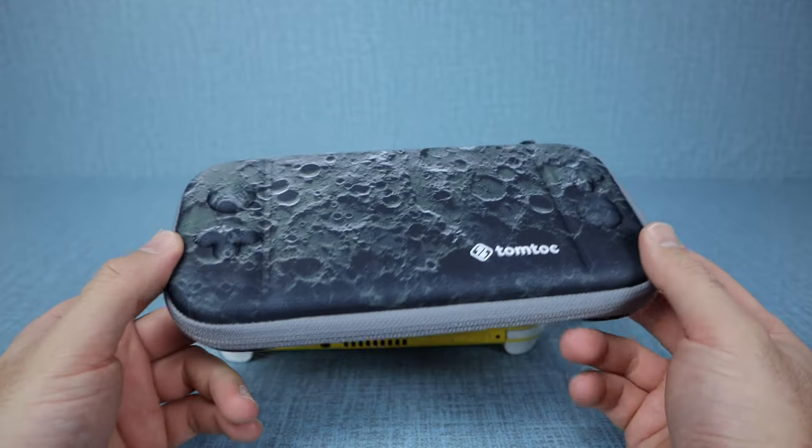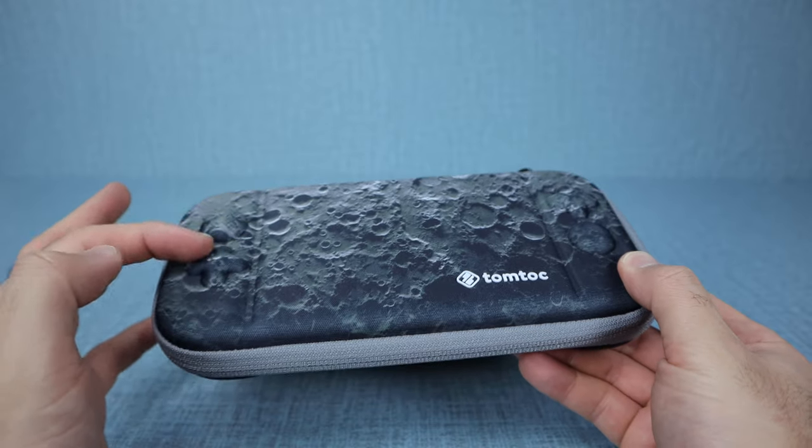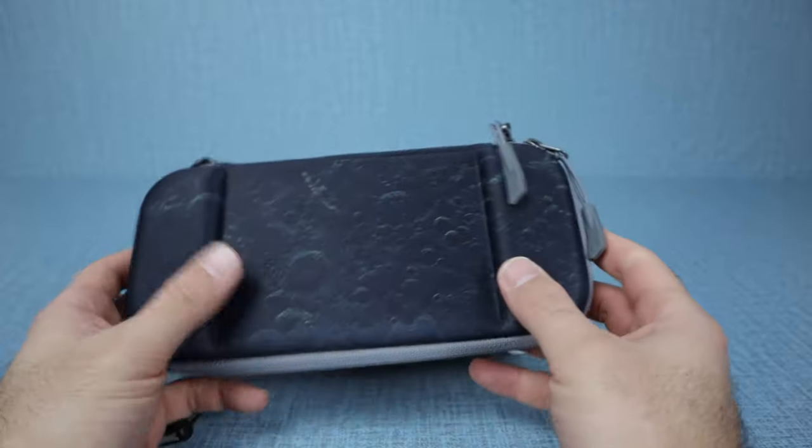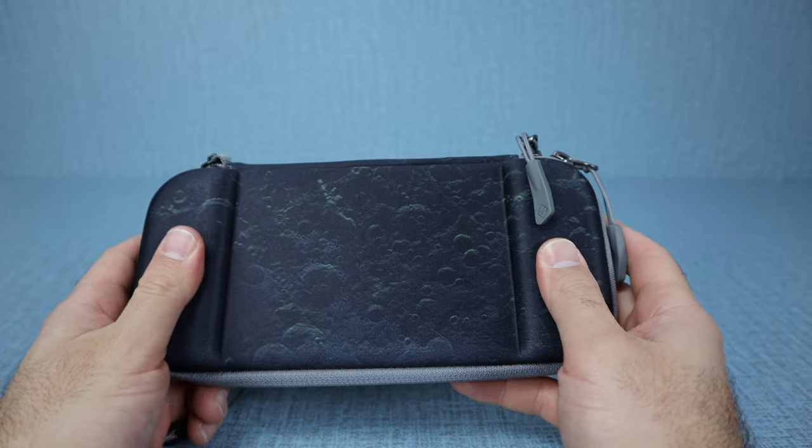The really cool thing about this case is you do have the indentations for your buttons, your joystick, and all that stuff right there, as well as on the back where your Nintendo Switch just sits right in.